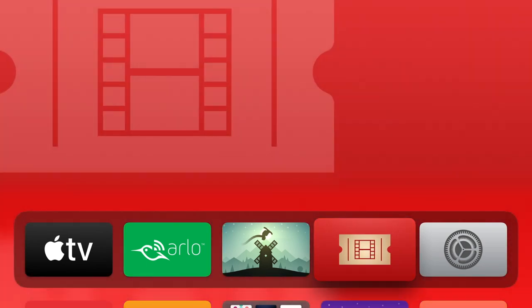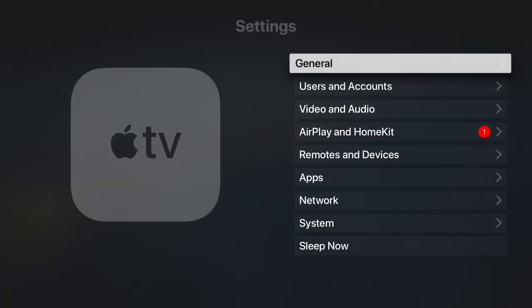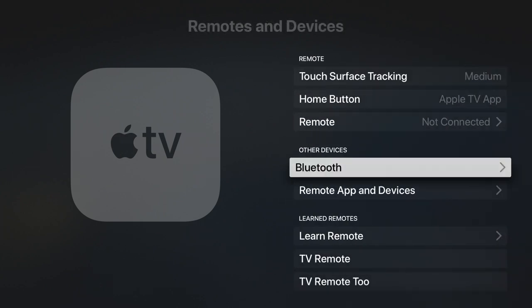Now from the home screen, if we locate and select Settings, from within Settings we will find an option called Remotes and Devices. When we select this option, we need to locate and choose Bluetooth.